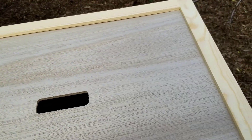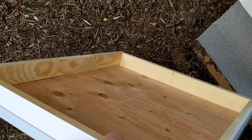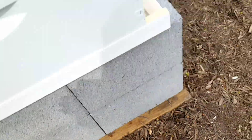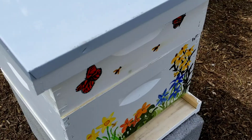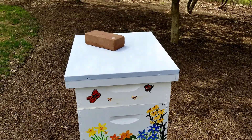Then there is this top board that goes over top, and all this does is keep the bees from coming up and making honeycomb on the underside of the roof. If they do that, or they make a substance called propolis — it's like super glue and that's what they use to seal things — if they are allowed to do that you play heck trying to get the hive apart.